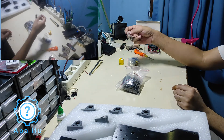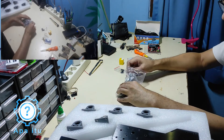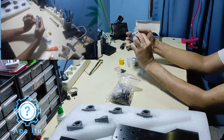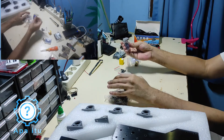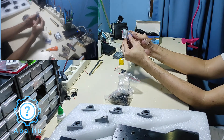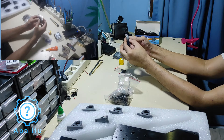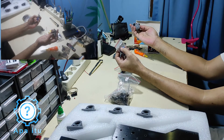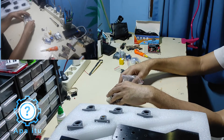Biasanya ini buat si stepper motor tadi, M3 kan. Abis itu ini ada screw kayaknya buat clamp. Habis itu ada coupler-nya, ini coupler buat dari shaft ke stepper motor. Terus ini spring — kayaknya buat anti-backlash tadi.